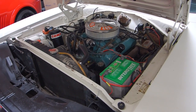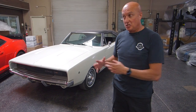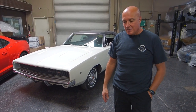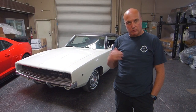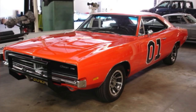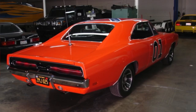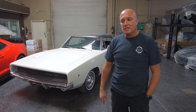We have all of the build sheet documents and everything that substantiates this as being authentic and original. My experience with restorations over the years — I've been doing this for 30 years now — I did a 69 Charger, a tribute General Lee Dukes of Hazzard build about 12 years ago, and it came out fantastic.